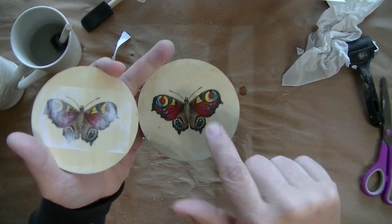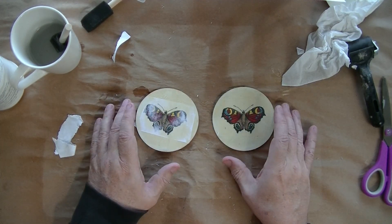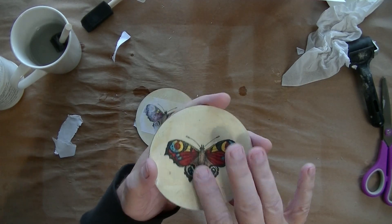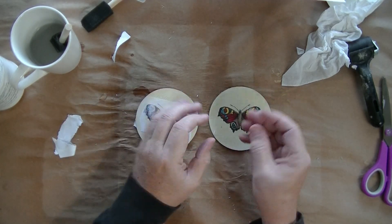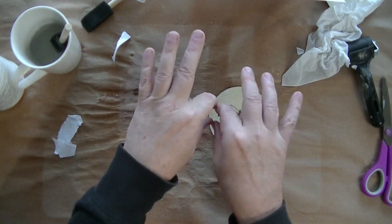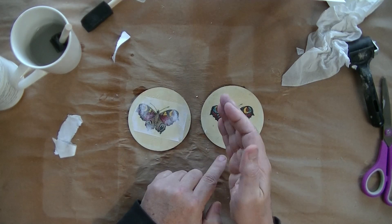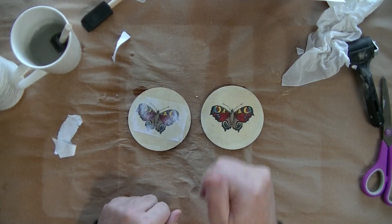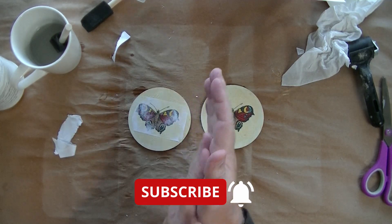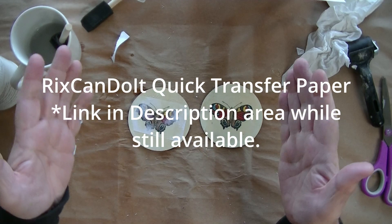All right folks, I hope you enjoyed this troubleshooting video. Remember that any time there is a defect on your image — lines that are missing or whatever — it's because it was either not properly glued, or you used too much glue and the paper wrinkled. Wrinkled paper is nothing but air bubbles in line shapes. Anything like that: if you don't get a perfect transfer, it's because of the gluing process. Get your gluing process down correctly and you will have a perfect transfer 100% of the time. The RixCanDoIt Quick Transfer paper — if still available — there'll be a link down in the description area. I'll see you in the next video, bye!